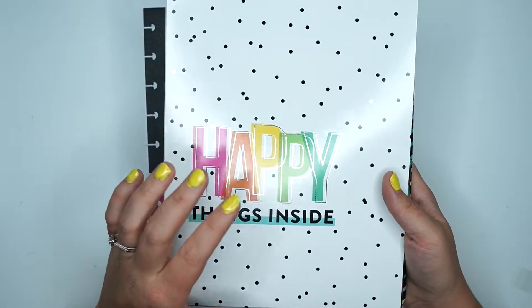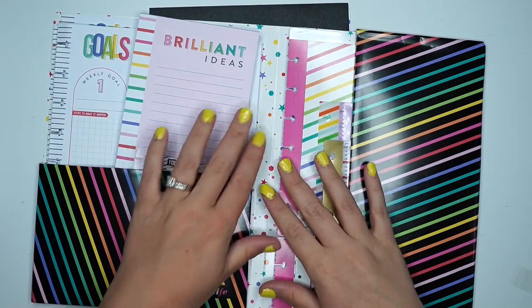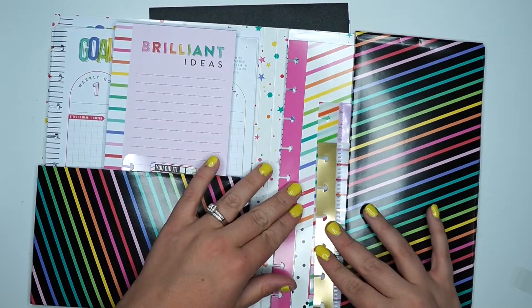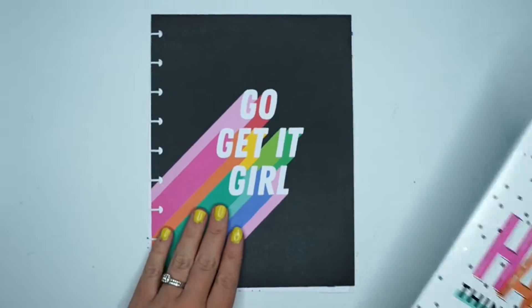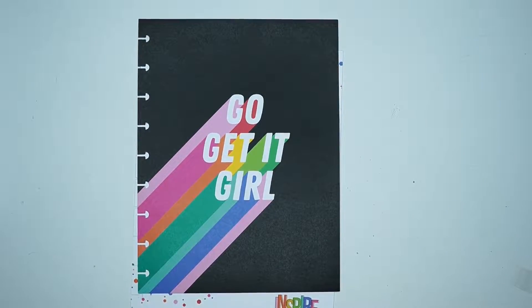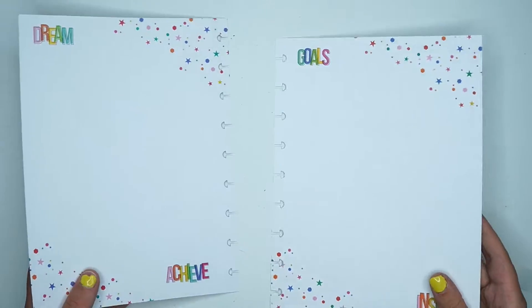This is the vision board from the Everyday Companion Pack. It is seriously filled with so much goodness. If you guys don't know what a companion pack is, it's basically just a little pack that comes with so many different accessories. But some of them come with these awesome vision boards.